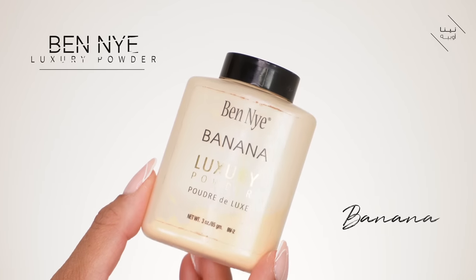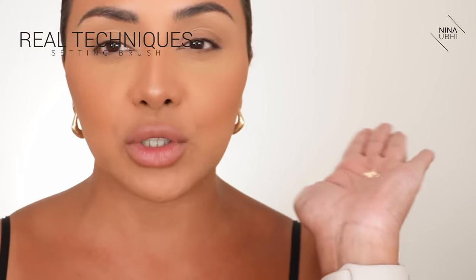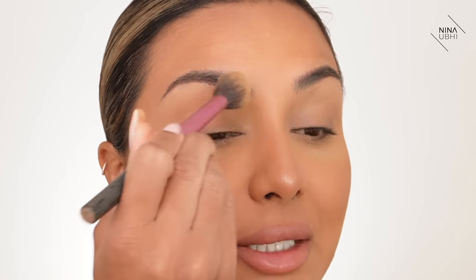Next I'm going to get a setting powder — you can use any kind. I've got my Real Techniques brush with a tiny bit of powder on the palm of my hand, and I'm just going over the brow bone. I'm not even going over the lid because we're going to be using a cream eyeshadow, so I'm just focused on the brow bone area to open it up.